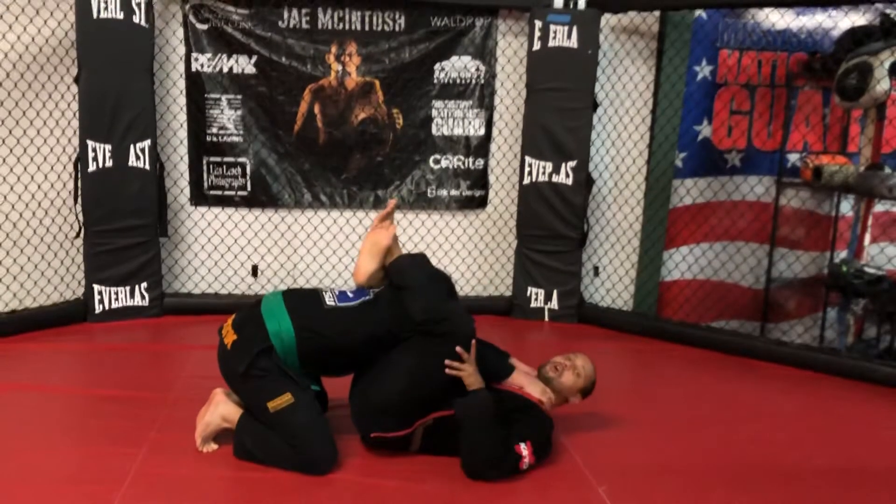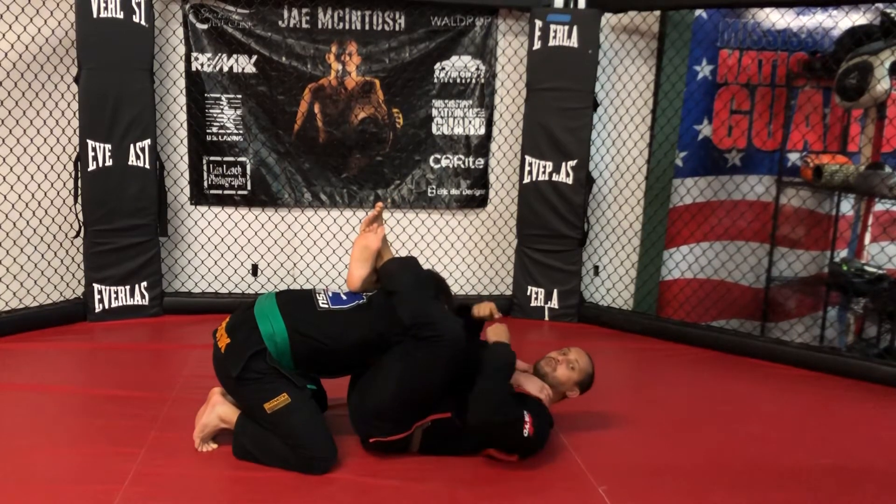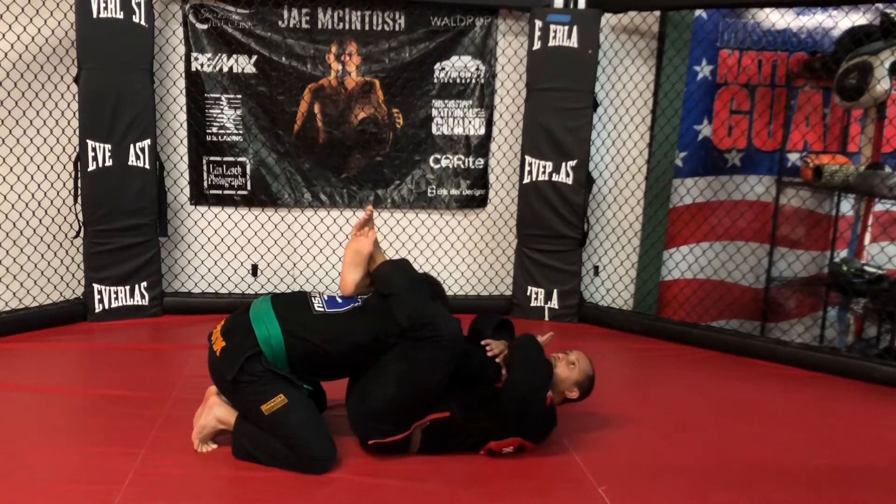I want to close my guard now around his shoulders. What's happening here is I'm going to pinch my knees inward, pull the arms to my chest and keep them there, and elevate my hips to the sky.